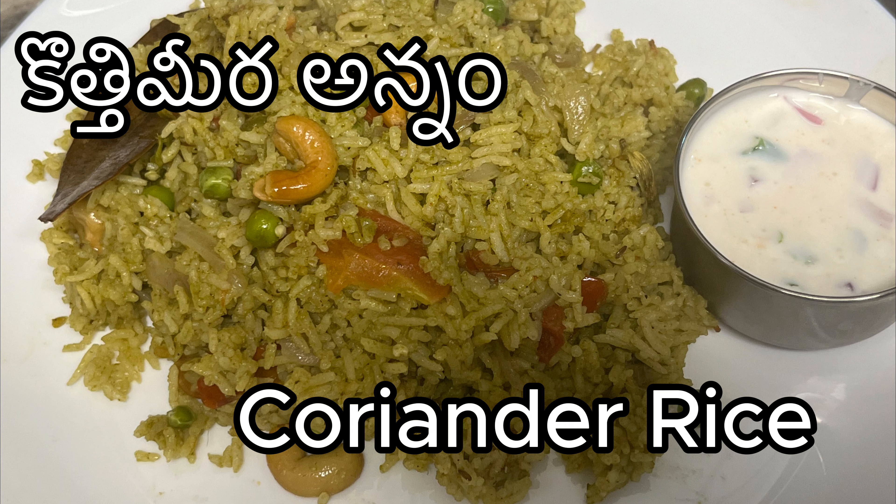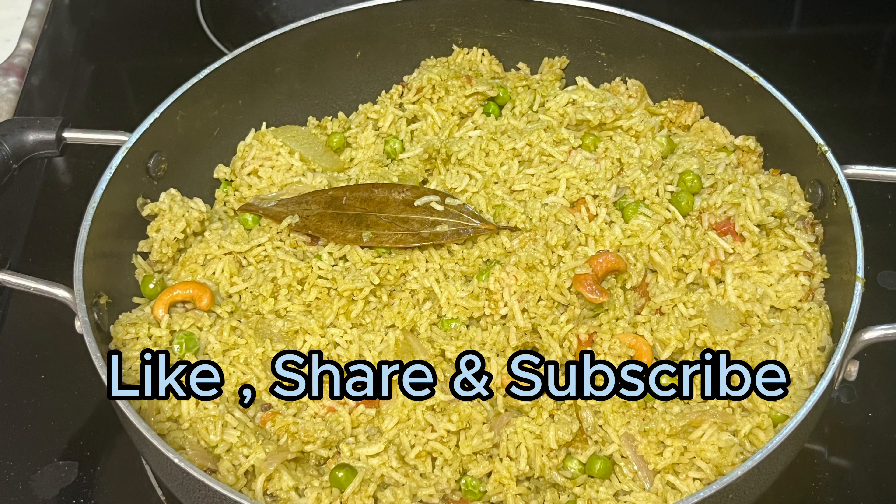This is a special recipe for new rice. In the early morning, we prepare this rice in the lunch box.